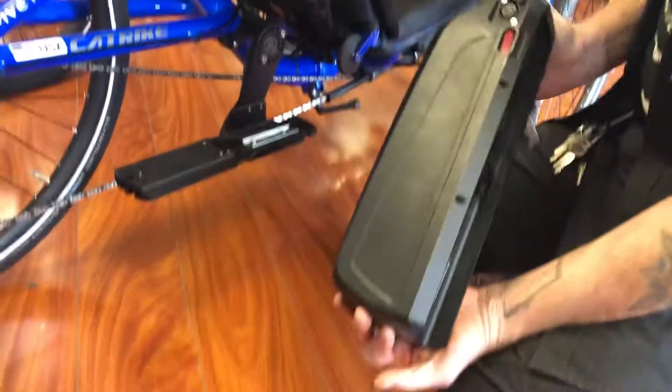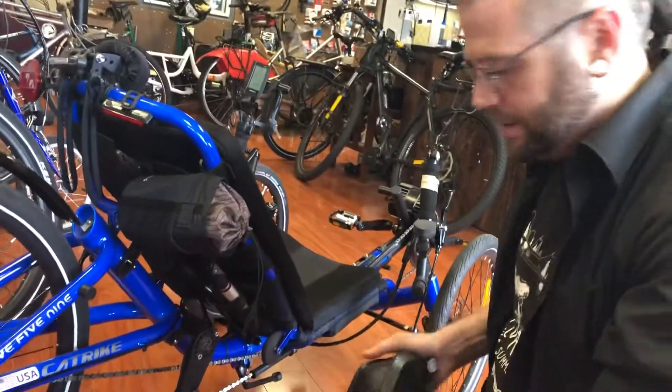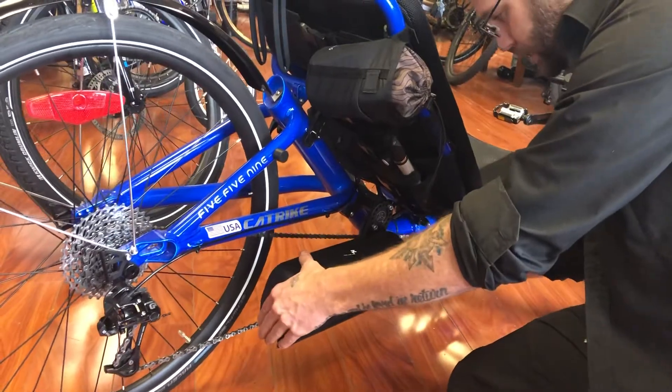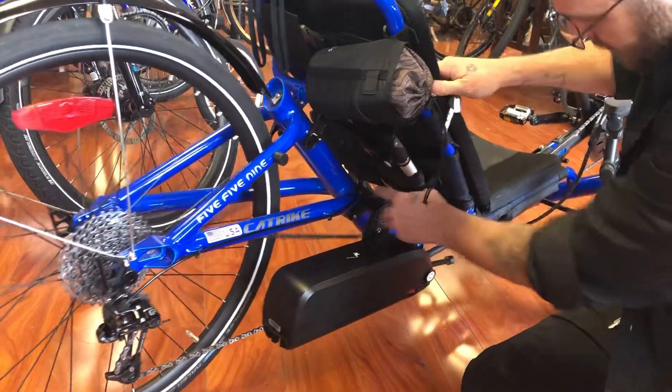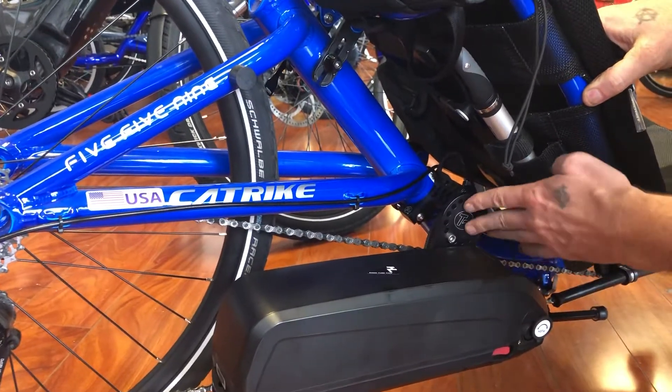It comes off with no wires attached and has this nice convenient tray. We'll pop that on here. This mount is made specifically to mount a battery on to the underside of a trike.